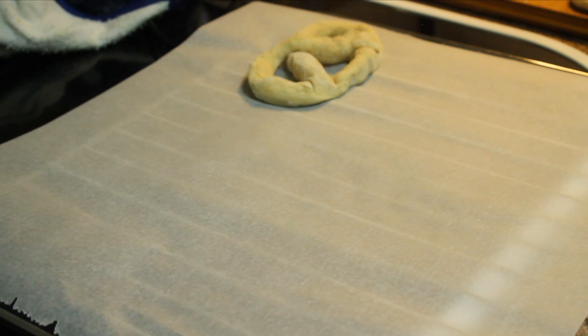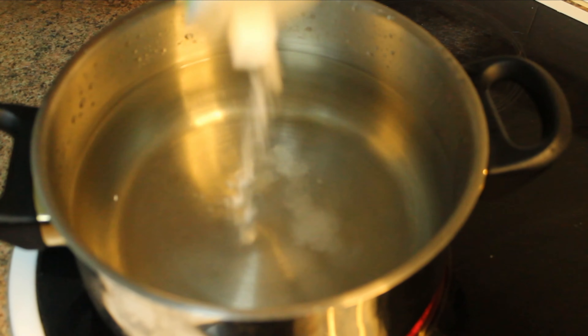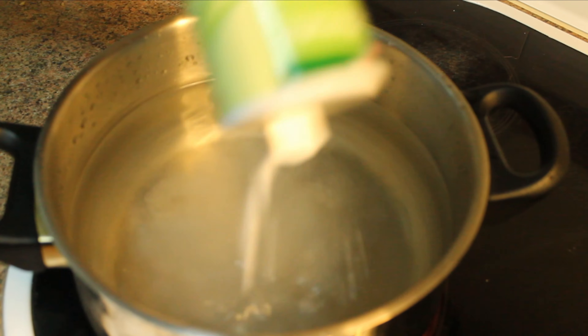Then we're going to place the pretzels on a grill lined with baking paper and let them rest again for about 30 minutes. During this time, I'm going to boil some water and add some bread soda inside.